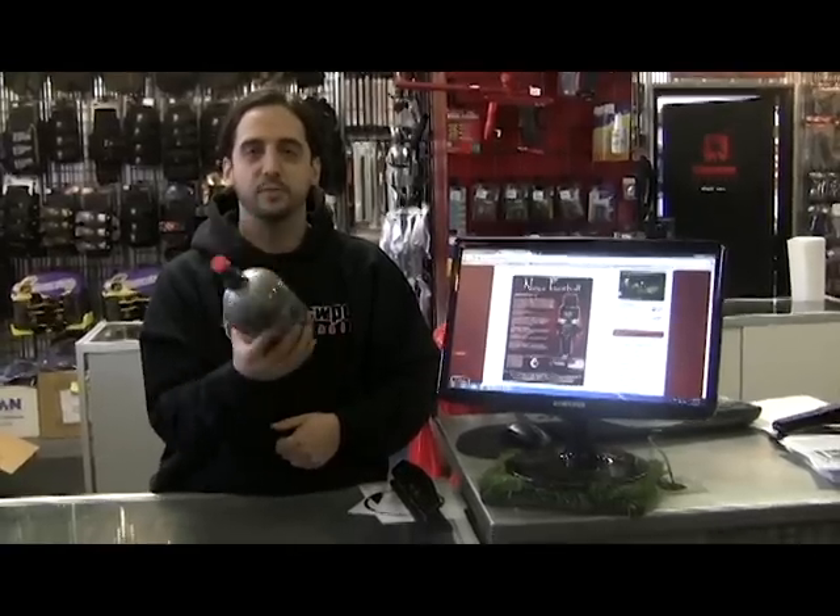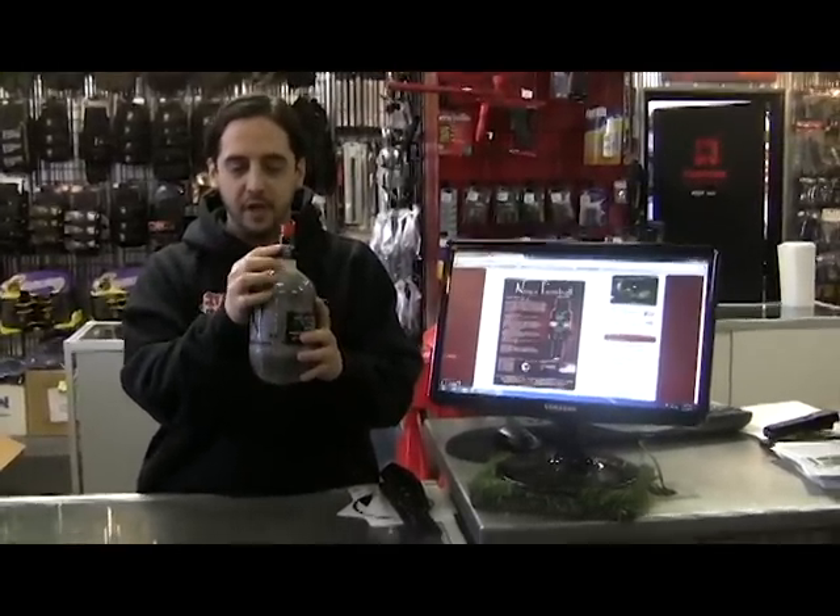First off, Ninja Tanks are gorgeous, superbly light, and really really well done. There's a super mini little gauge on there.